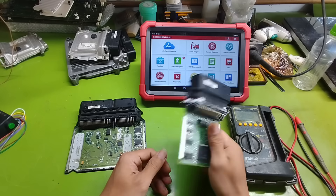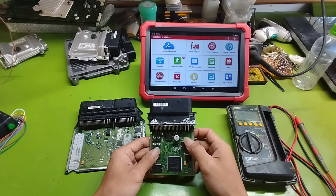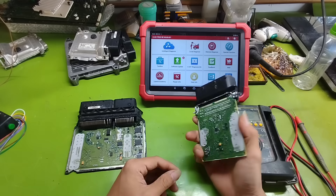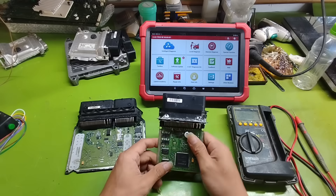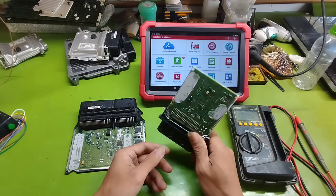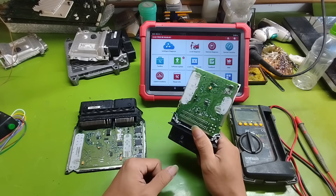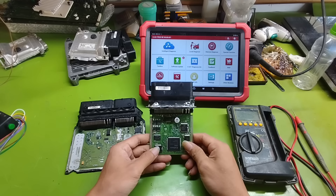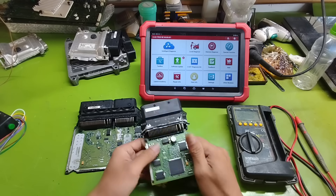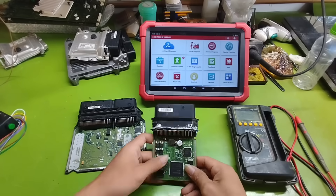In today's video, I will start a series of lessons specifically for those of you who want to learn and get familiar with repairing ECUs and electronic devices in cars. We will start from the most basic knowledge, such as how to measure, how to analyze electrical circuits, and how to determine if an ECU is working properly or has faults. I will guide you step-by-step, slowly and clearly, so even beginners can follow along. I will share knowledge that is truly practical and close to real life in the field of car repair, especially the electrical, electronic part, and the ECU.